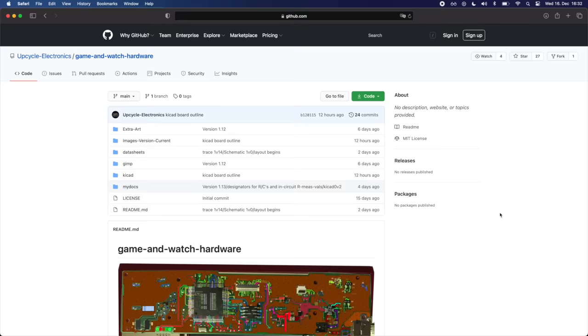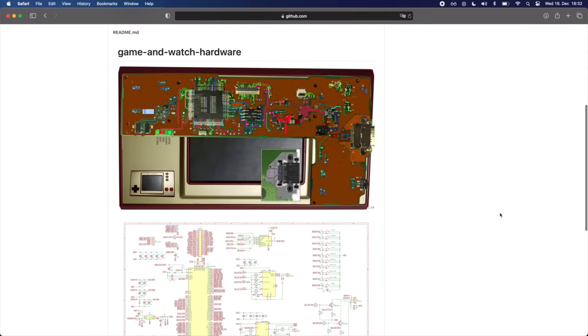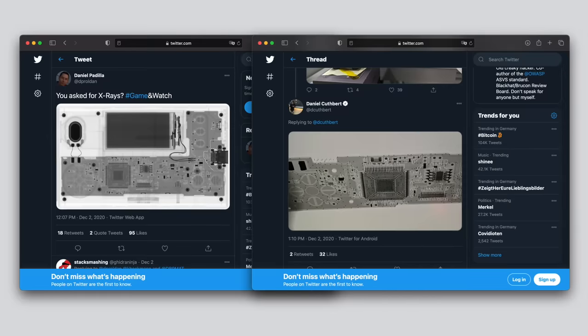One of the big achievements is that we now have reverse engineered the entire hardware. Jake Little, also known as Upcycle Electronics, traced every last connection on the device and made a great overview showing exactly which trace goes where and how everything is connected. He even created a full schematic in KiCad. A big help was also the fact that two Daniels — Daniel Padilla and my good friend Daniel Cuthbert — both provided high-resolution x-ray images of the PCB, which allowed us to see all the hidden layers and made reverse engineering much easier, especially with the BGA components that don't allow for easy probing.